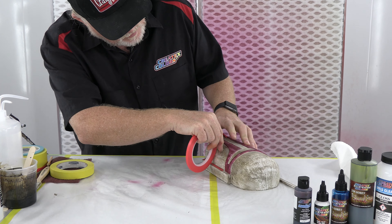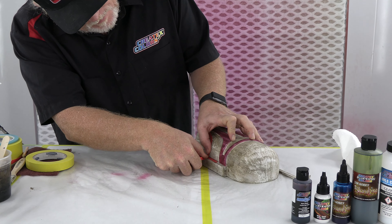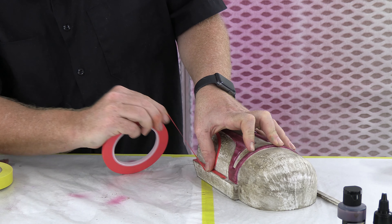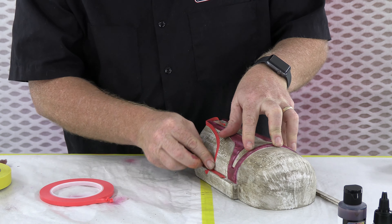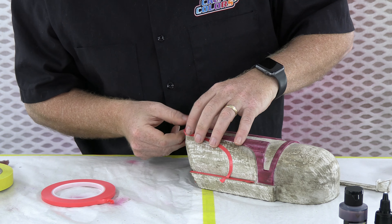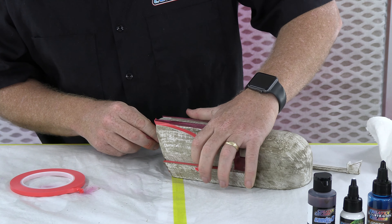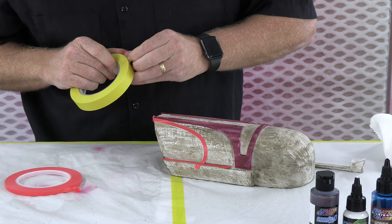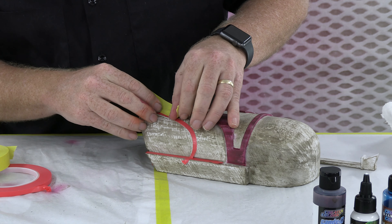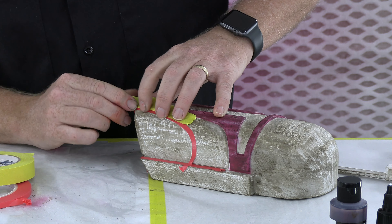I'll kind of just follow that edge of the wood that's already there. The 3D print didn't have any lifting from the masking, which is always a good sign — just a little bit of bleeding. The tape didn't lift any paint but it did let some paint bleed through, so I can come in at this point for this section and just do the rip-and-tear technique of masking off.